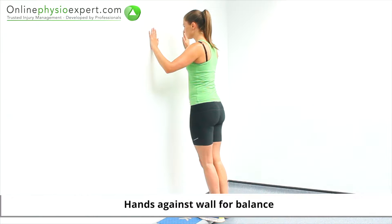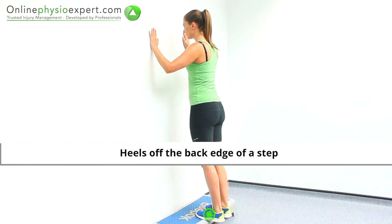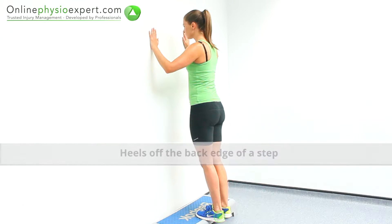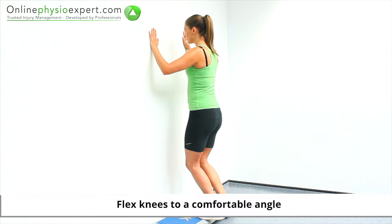Start this exercise facing a wall with your heels at the edge of a step. Transfer your weight to your leg to be exercised and flex your knee to a comfortable position.